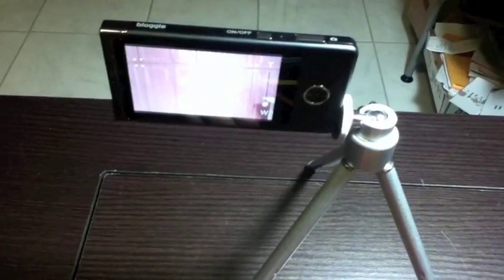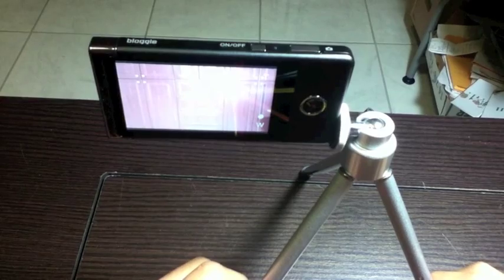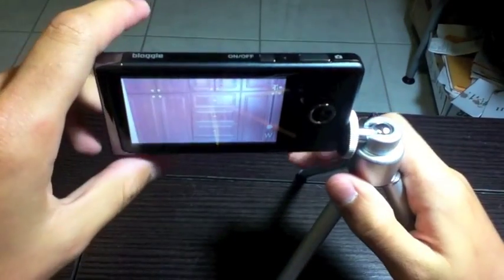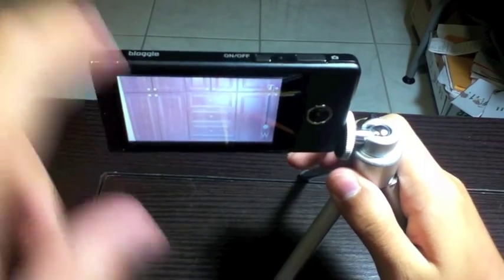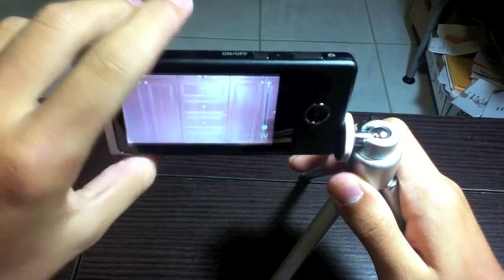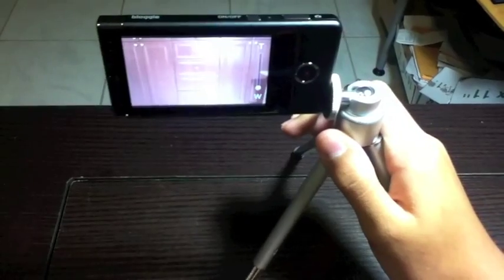Hello YouTube, this is addressing the tripod and Sony Bloggy dilemma. They said that due to the fact that the Sony tripod adapter is at the bottom, it can only film in portrait. But as you can see here, I have it filming landscape with the tripod.